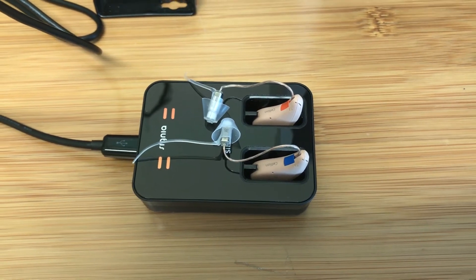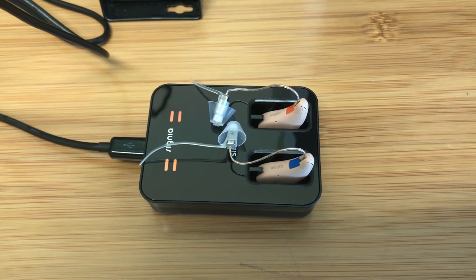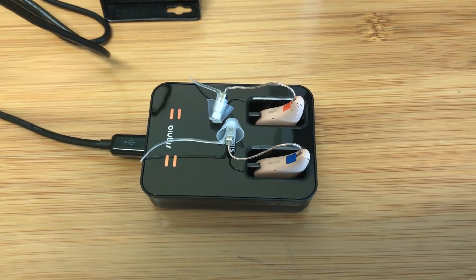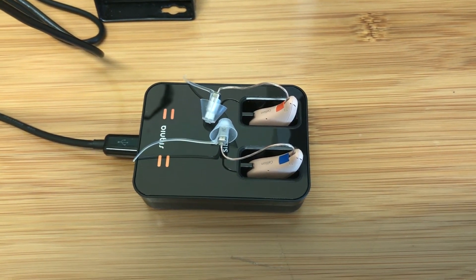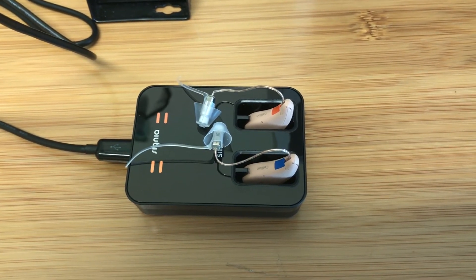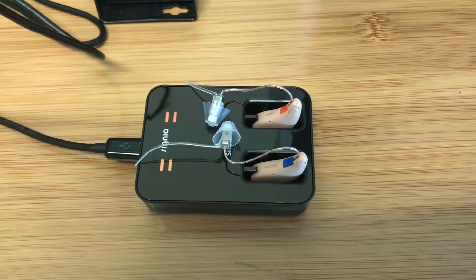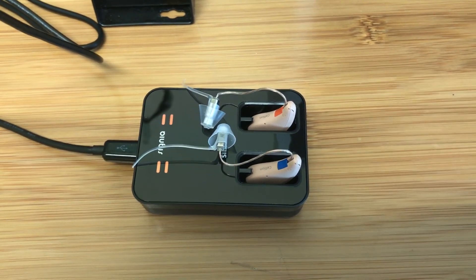I love these things. Other companies sell these exact same hearing aids, but we sell them for thousands less. So before you buy, give us a call, check our prices, set up a free consultation which includes a test, and let us show you we also provide excellent service. Thank you.